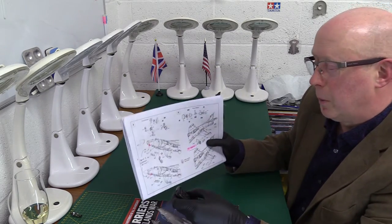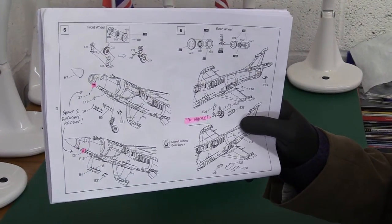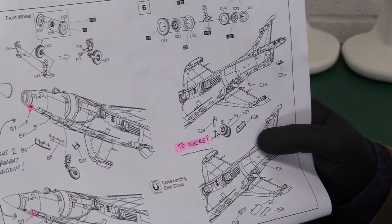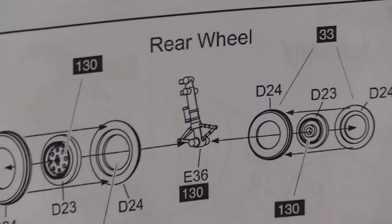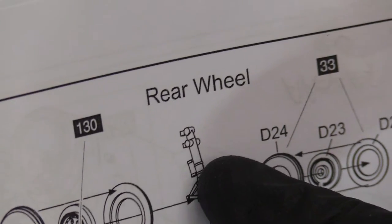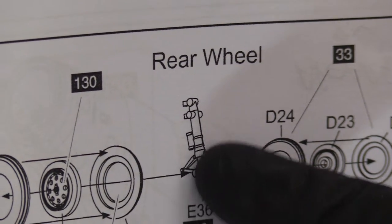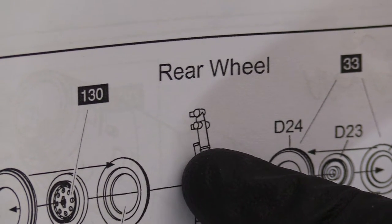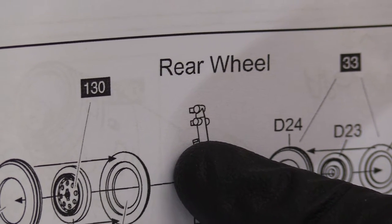Now, something particularly important for anybody who does build this kit — and I know that my friend Scott Isles will tell you that this is right. This is a very irritating part. This is the main gear leg. Let's just talk about the top of it. They've shown it in a very unhelpful way. But imagine, above my finger, this part is like the shape of an F — letter F.